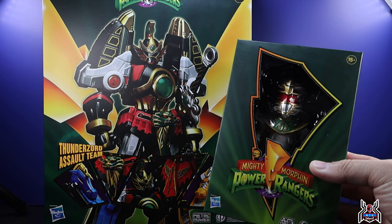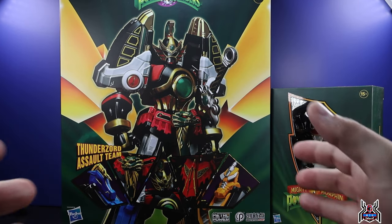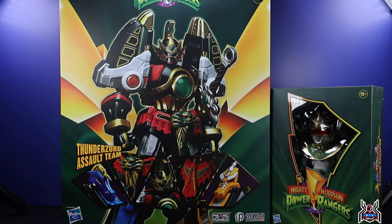The Lord Drakkon Action Q figure is a fun little figure, something different for the collection. But the Thunder Megazord is a die-cast metal action figure of the Thunder Megazord fully combined, fully articulated with all the detail — something I wish we'd get more of. I cannot be more excited, so let's get these figures out of the package.